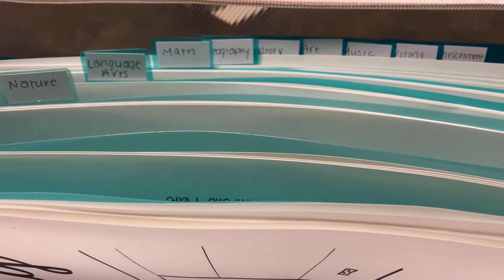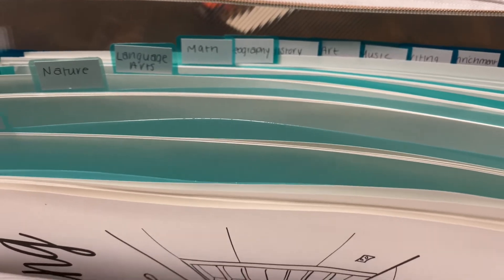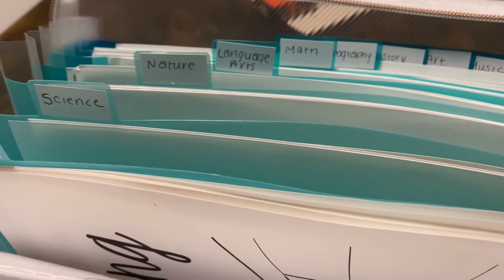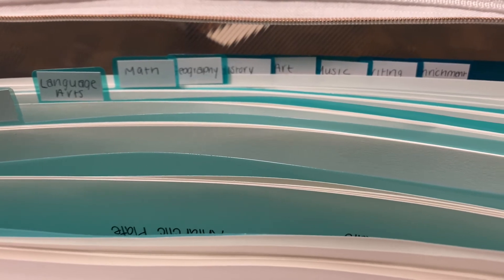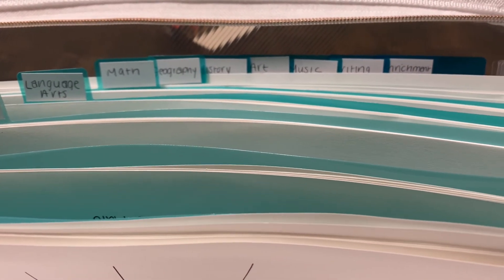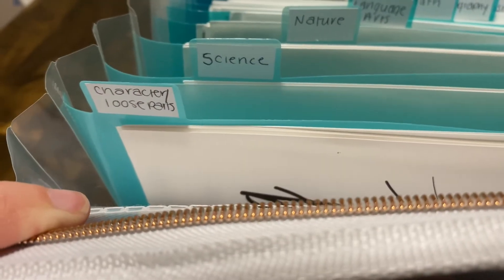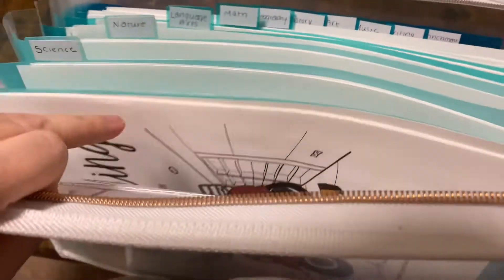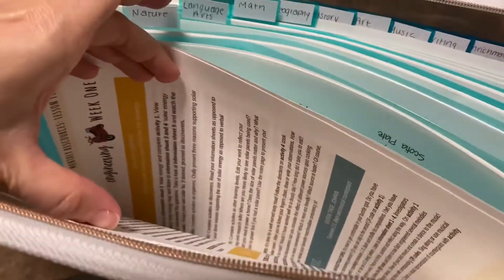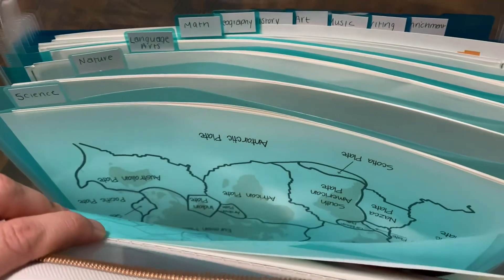For every single unit, I'm not planning on using every single subject — it's just too much as an added resource for us in addition to our other curriculum. So for this engineering unit, we are planning on using science, nature, language arts, math, geography, and history. We might do art. I don't think we're going to do music or writing this time. So the first section has all of the character and loose part things, all of the plans for this week broken down by each learning level. If you want to see more details about the pages in here, I do have the video with the flip through that shows more detail.